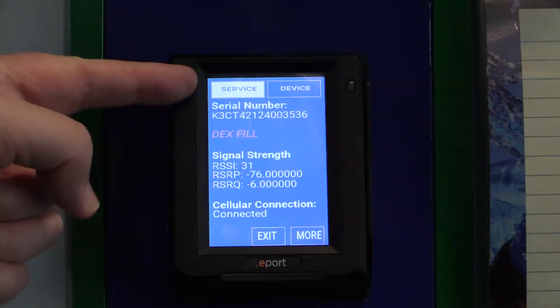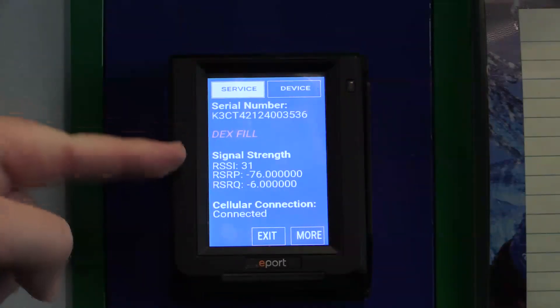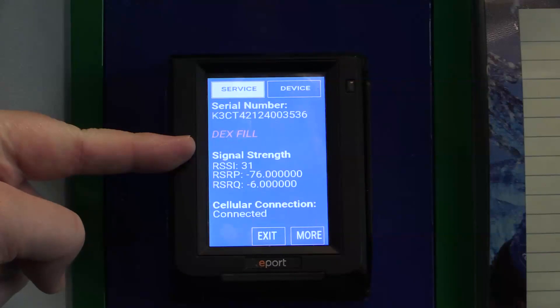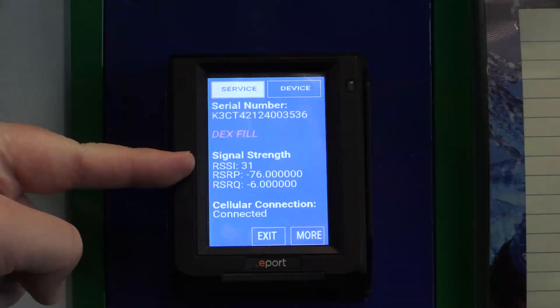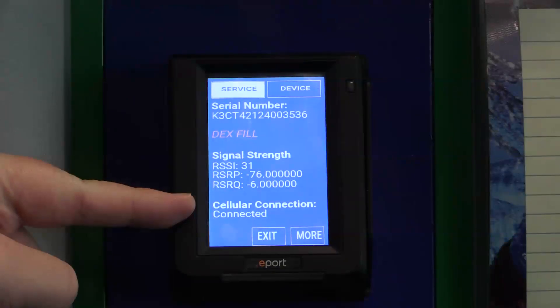This will open the service screen where you see the serial number of the device you're working on, the Fill Dex button, and the signal information. RSSI is the current signal strength, RSRP and RSRQ are the signal strength and quality over time, and whether the cellular connection is connected or not.